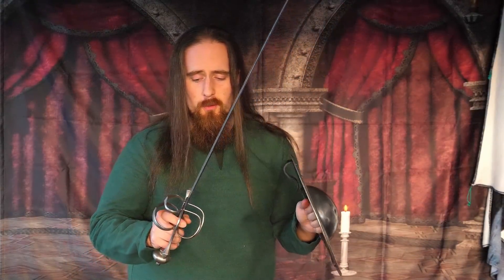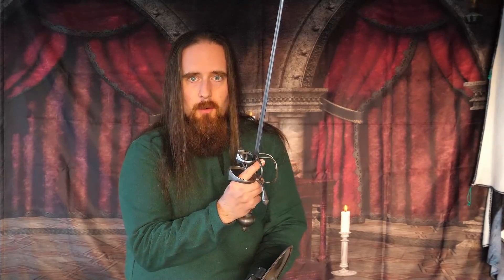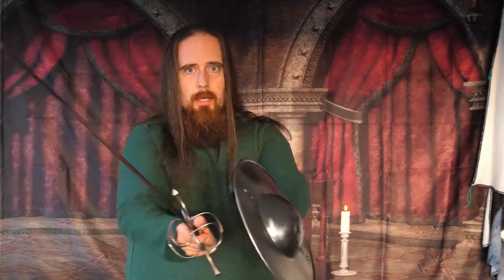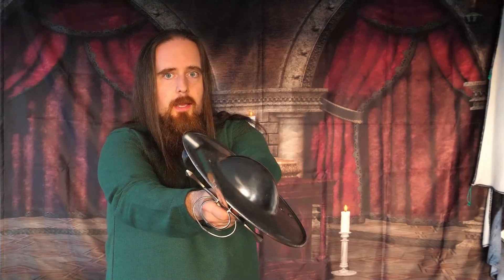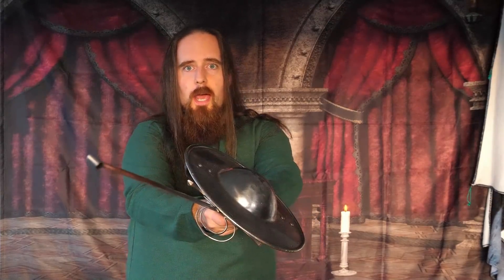And this is where a buckler makes a huge difference — not designed to be used with this kind of sword because you've got the bars protruding there, but this closes off that line. So if I cut with the buckler in place, it closes off this entire line of attack. That's even more true with a full-size shield.